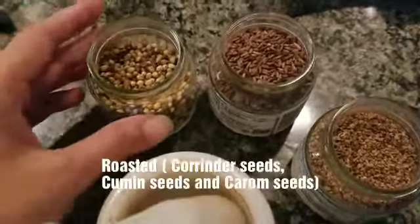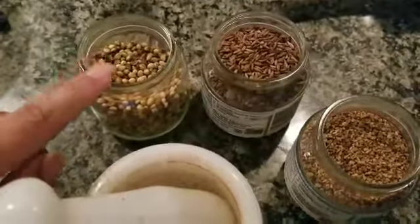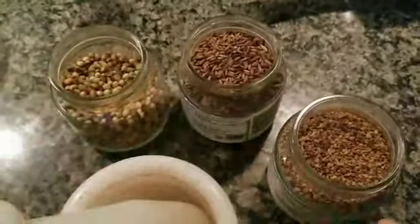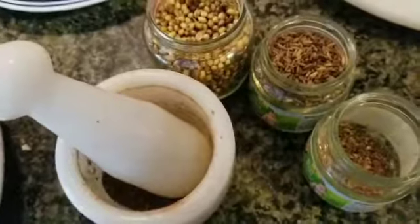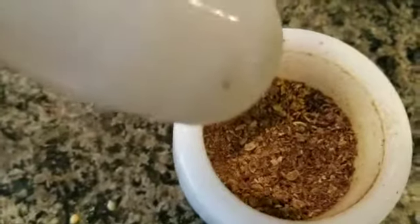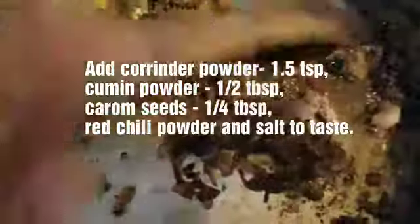Now it is done. I will add the dry spices now. I make my own dry spice powder at home — this is roasted coriander seeds, cumin seeds, and carrom seeds. Crush them in the mortar and pestle. The fragrance of the dry spices is really good. Mix well.